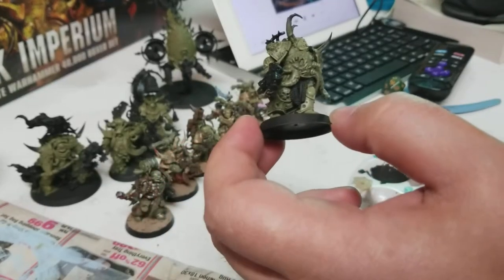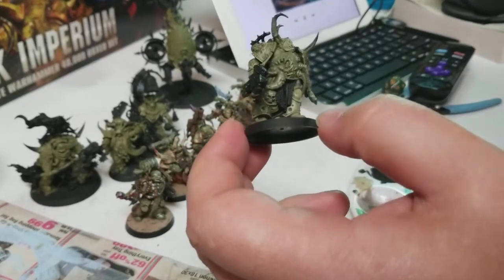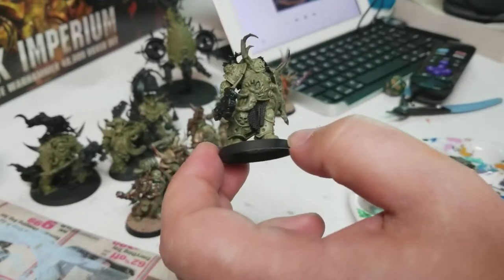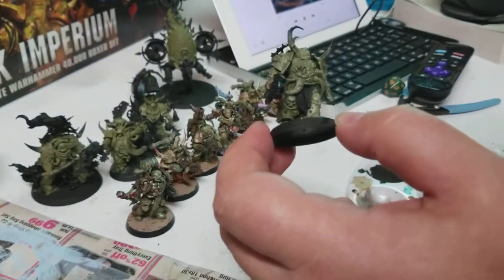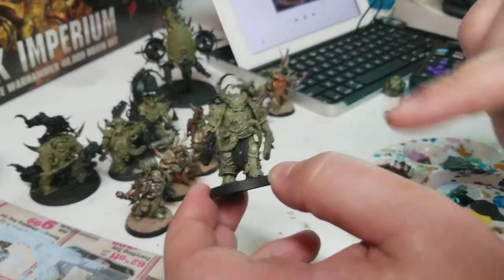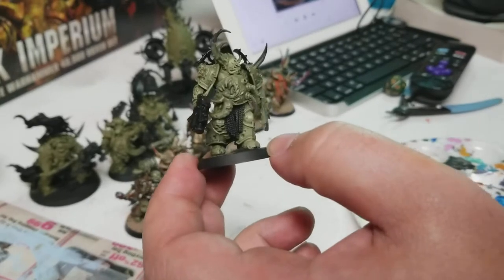Did some of the Athonian Camo shade in the recesses. And I used — Ogryn Camo — I dry brushed a little bit to give some of the highlight colors.